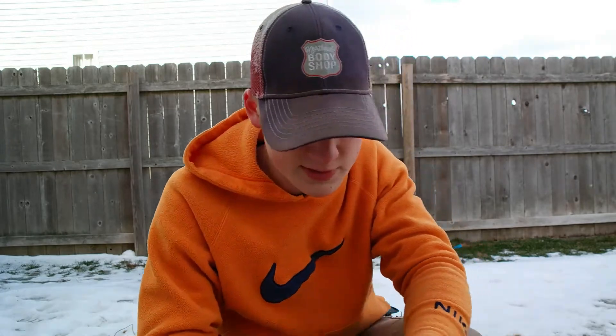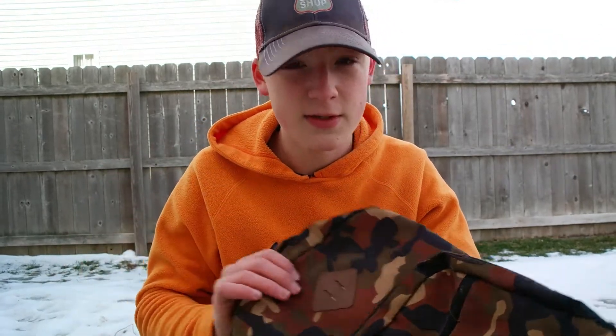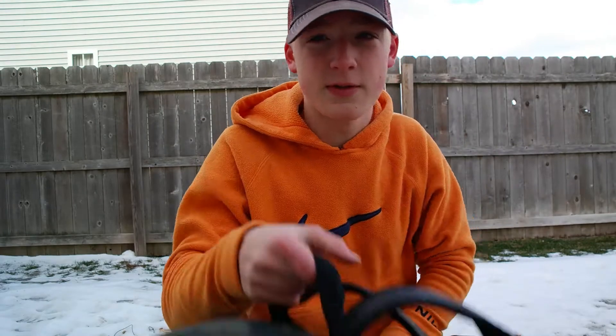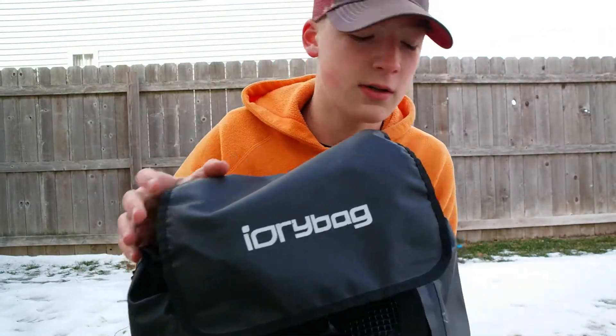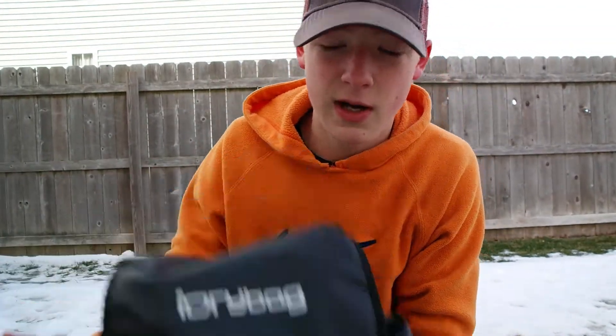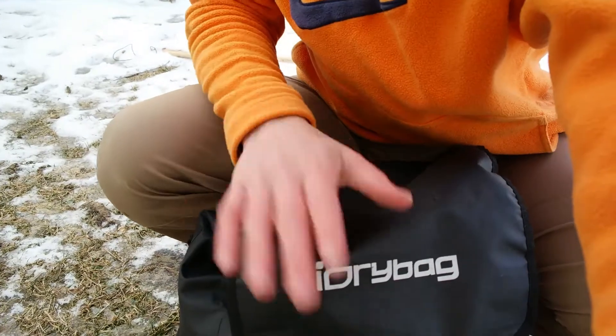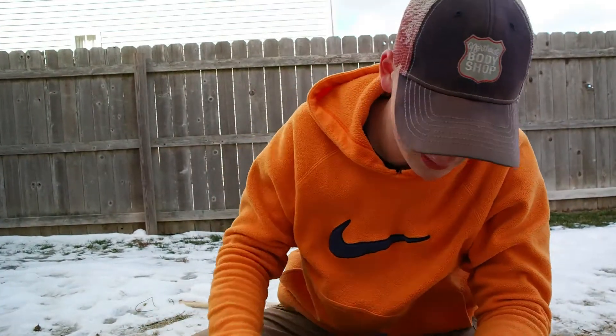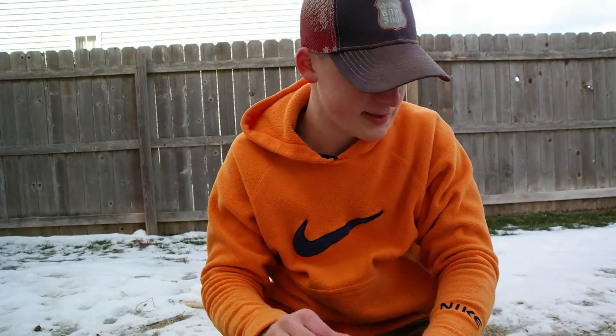While that old bag could work in a pinch, I wouldn't recommend something like it. What I do recommend is something more like this — my i-dry bag, which I use all the time. It works perfectly: it's got a big dump pouch, it's waterproof (though you don't necessarily need waterproof), and it has spots for organization. I love this thing.